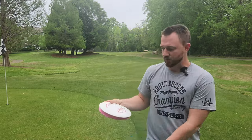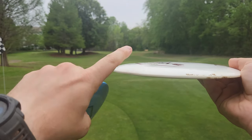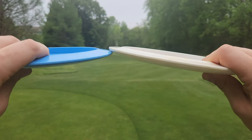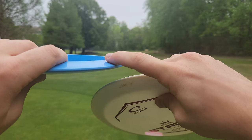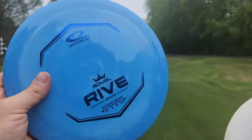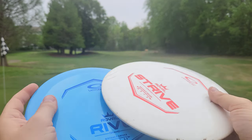Before I throw them, I should show you guys the side profiles. The side profiles are actually quite similar. The main difference I really see between these two distance drivers is that the Strive is just a little bit more shouldery, but really these two discs look very similar across the board. Looking at the underside, usually very stable discs are very concave under the wing, but we don't really have that with the Rive. The biggest difference is this little touch of more downward moving shoulder.